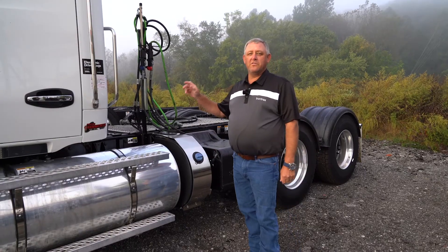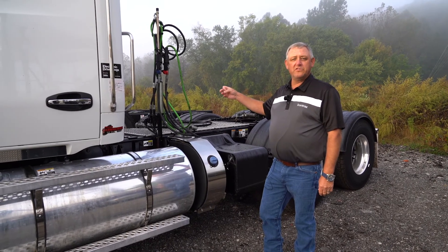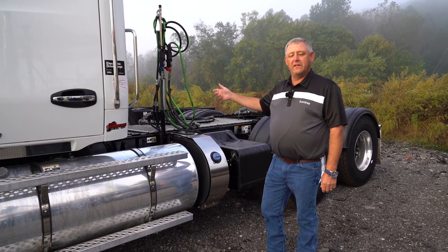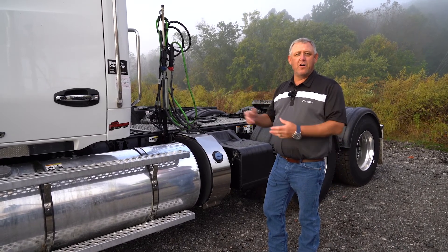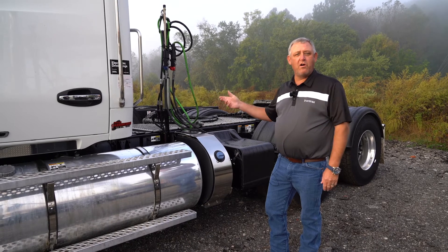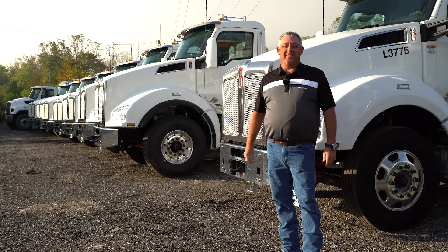On this truck, we're also going to make a note that it does not have a sleeper on it. So this is more of a regional truck, or a day cab as they call it — it's not going to do long runs, it's going to be more on shorter hauls, probably coming home every night. For all your appraisal needs, contact Iron Tracks.